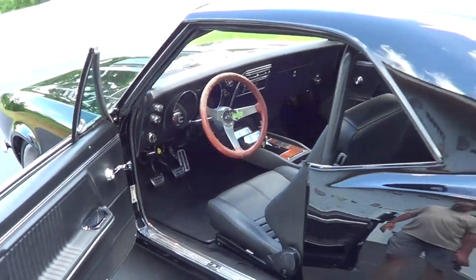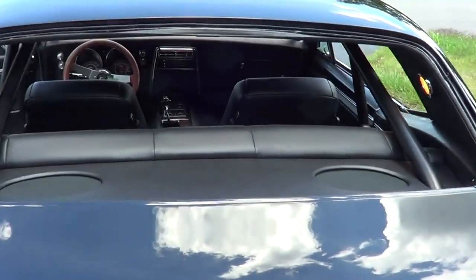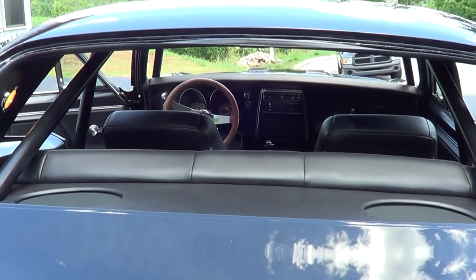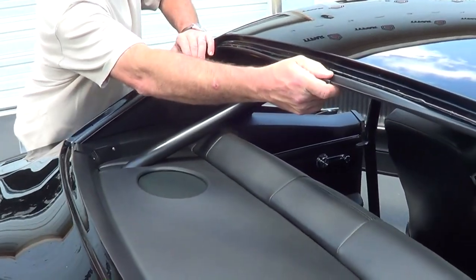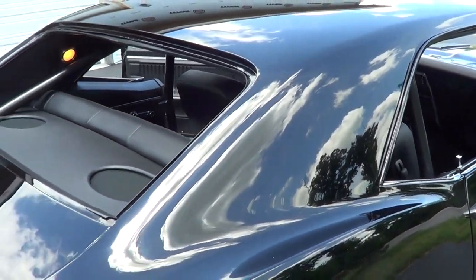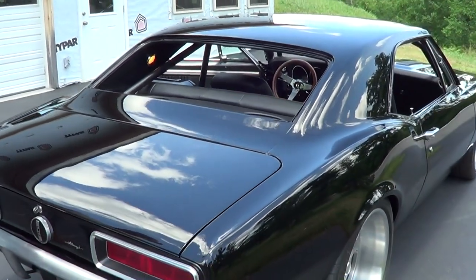I just wanted to get out here and take a look at this interior because they hadn't put the glass in yet, giving Steve as much room as they could. That gives us an opportunity to look at it from a different angle. I like how you put the interior lights back here too — that's kind of stock, isn't it? Yeah, all that's stock. And you had to put a stock headliner in it because it had a roll bar that goes all the way up to the headliner, so there was really no room to do anything else.